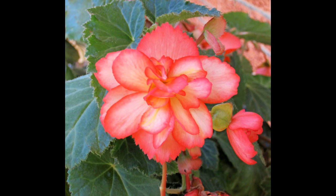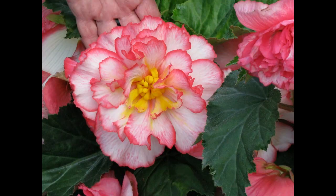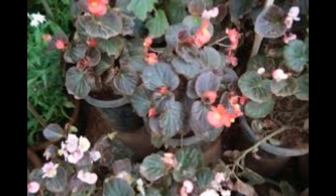Spot the plate in a dim room and water only enough to keep the preparing blend wet, however not saturated. Tubers should grow in around about a month and be moved to a region with brilliant light once the sprouts are about an inch tall. Possibly plant outside when there is never again a risk of ice.